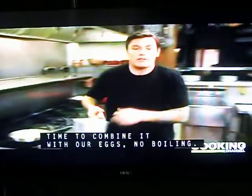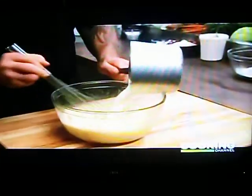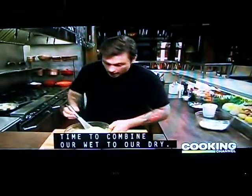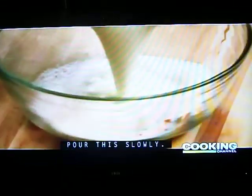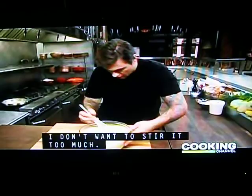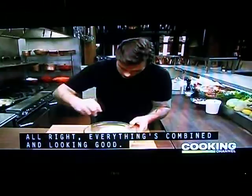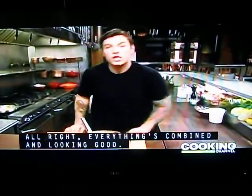These look ready to go. The milk is warm, time to combine it with our eggs — no boiling. I don't want to scramble these eggs, so incorporate it a little bit at a time. Time to combine our wet to our dry — pour this slowly, don't want any lumps. I don't want to stir too much; I don't want to lose all that fluffiness in my eggs. Everything is combined, looking good.